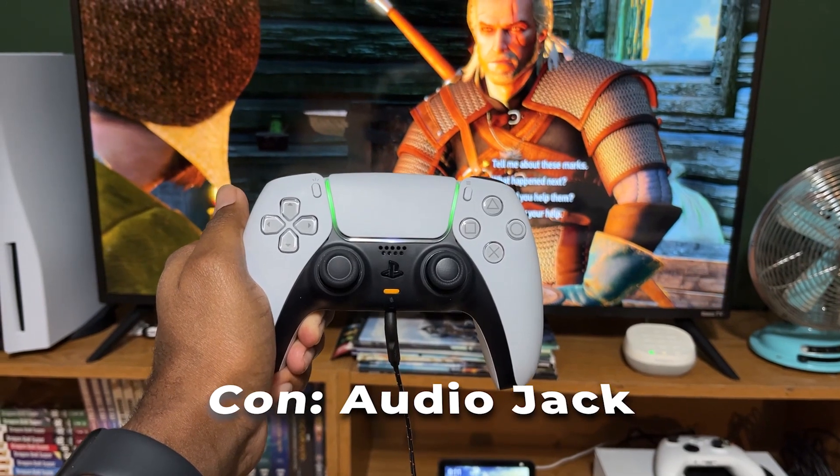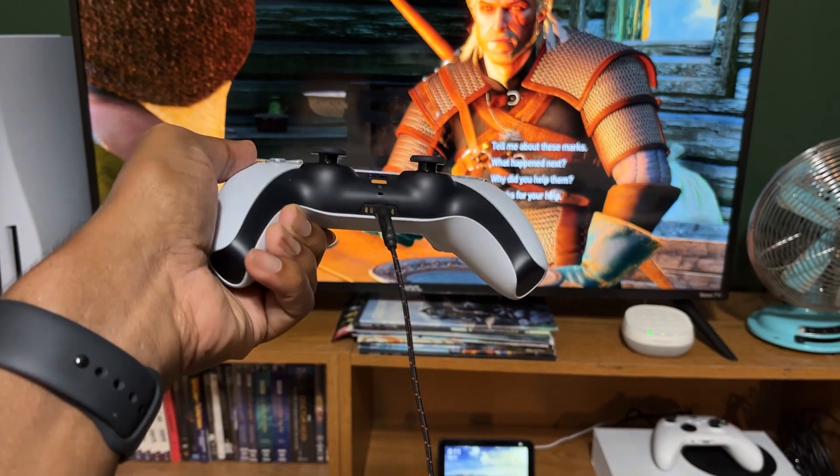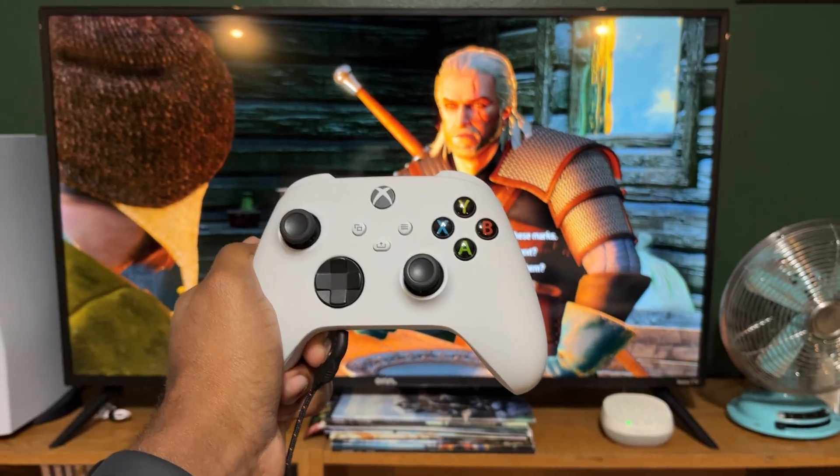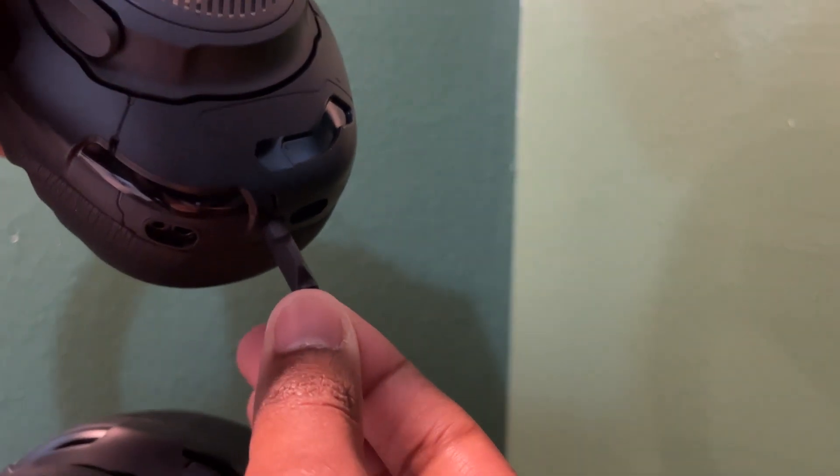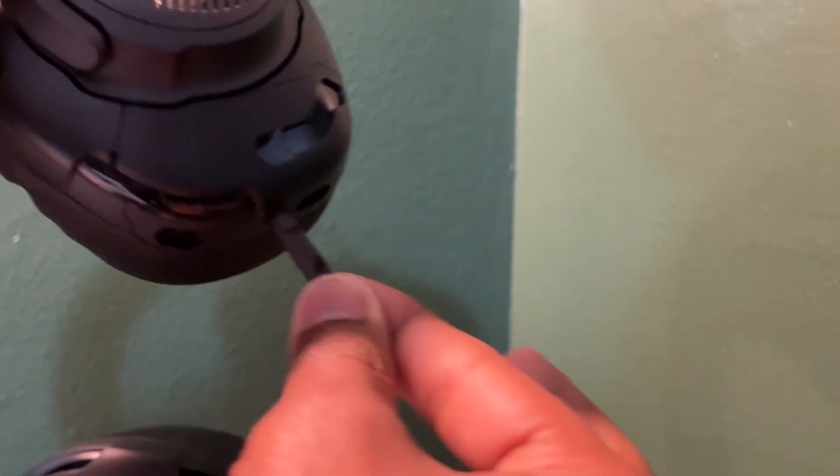The next con is a bit of a nitpick, but it definitely bothered me. The audio jack does not fit very snugly into whatever I'm plugging it into — whether that's the PS5, Xbox Series, or even the Switch. Regardless of what I tried, the audio jack kept popping out or getting loose, causing the audio to only play on the right side or to cut in and out. Definitely pretty frustrating.